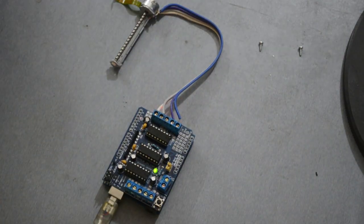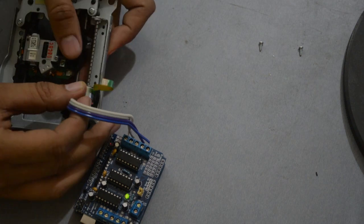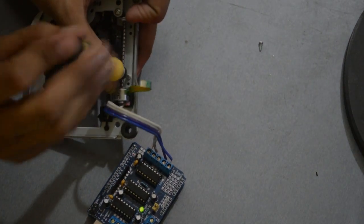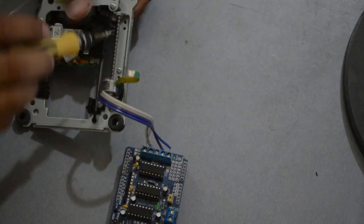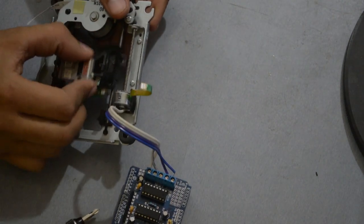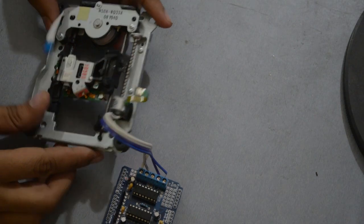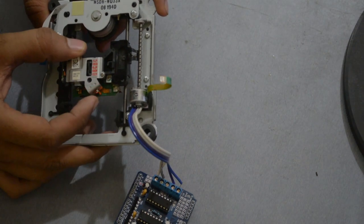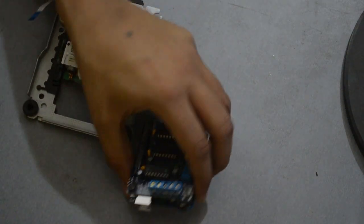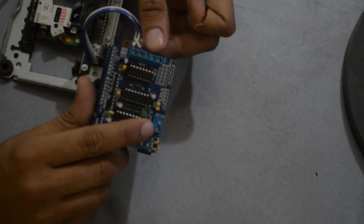Let me connect the stepper motor on the lens mechanism so you can see the motor work clearly. Oh no, the computer USB does not have much power to drive the stepper motor with the lens mechanism. Let me connect the driver shield to an external power source.